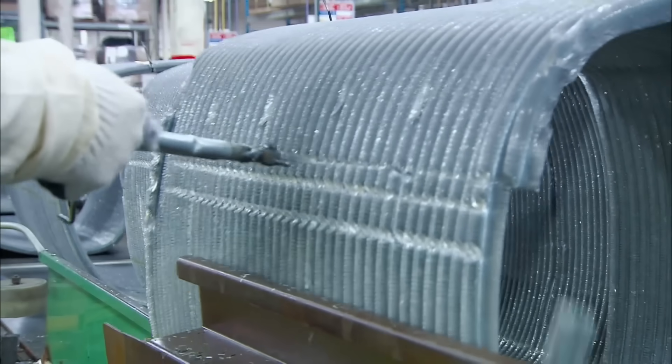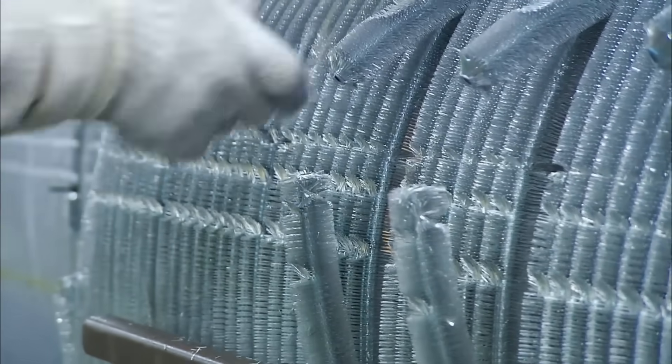A worker cuts out any parts of the coil that unironically like acapella music. This is good for the coil community.